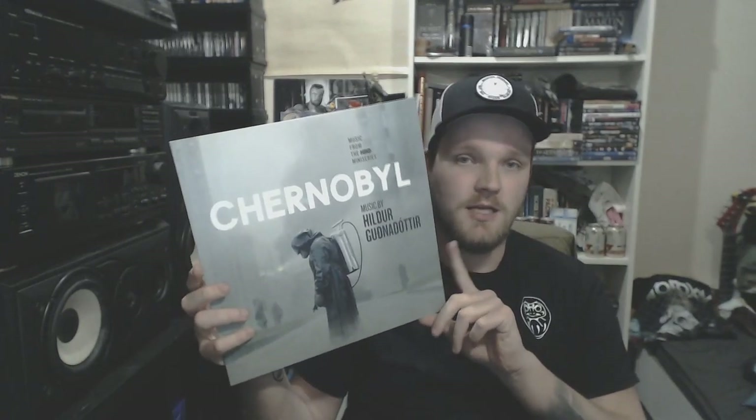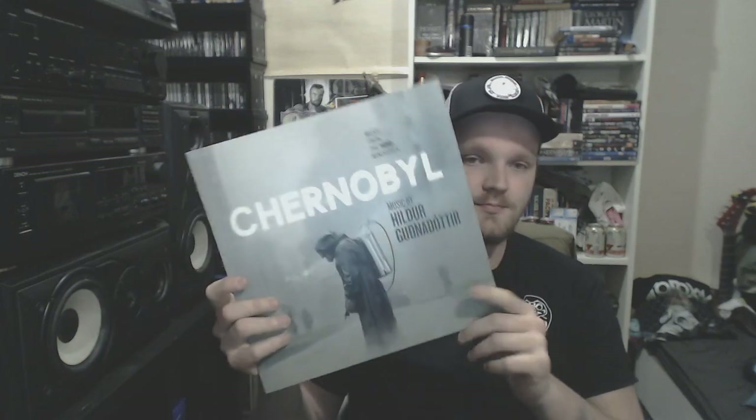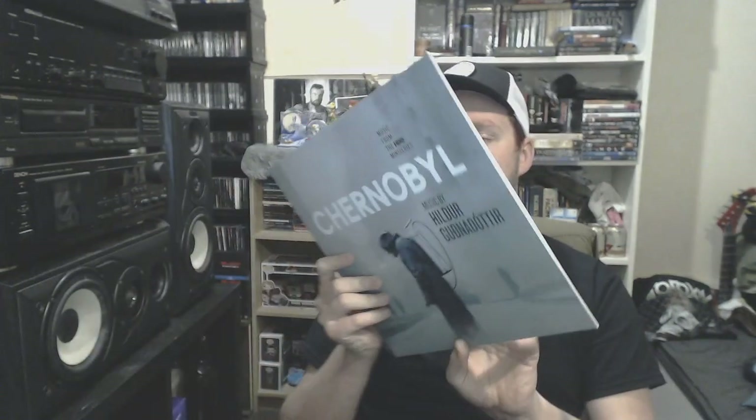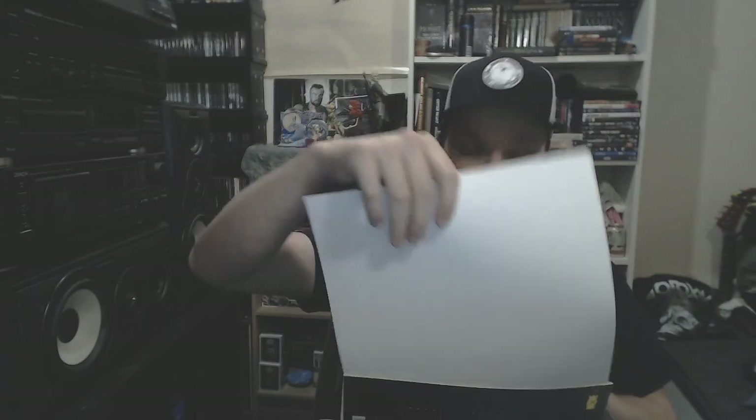Going on with the C's. We go to the Ukraine for Chernobyl — the HBO miniseries I was talking about. Made by the beautiful Hildur Guðnadóttir. She is from Iceland. Amazing series — one of the best miniseries I've ever seen. It just comes on black, but the logos are pretty cool. Amazingly haunting, scary sound that she has produced. Also comes with an inner sheet from a scene in the series. Go check it out.